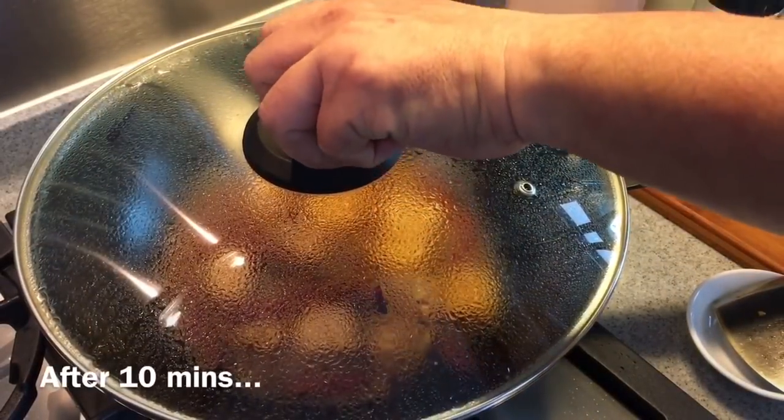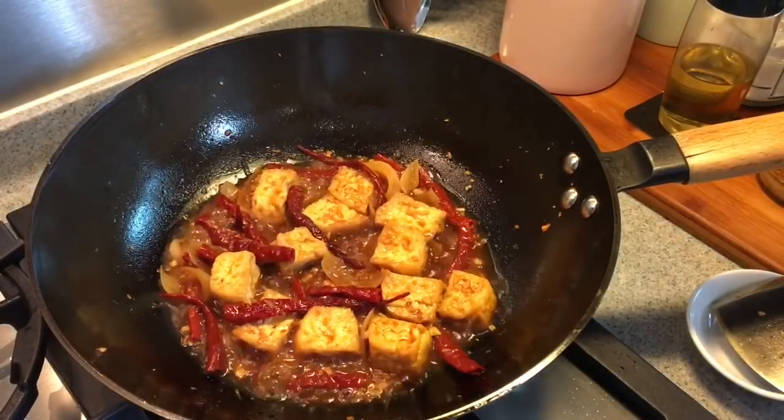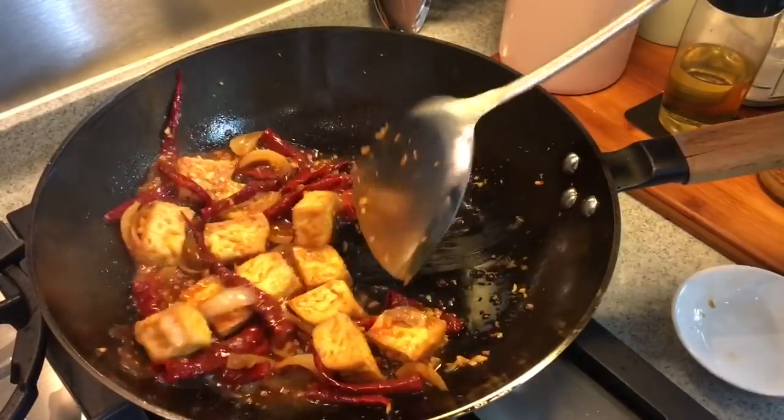So instead of 15 minutes, I'm just braising it for 10 minutes because my flame on my stove is actually pretty big and my sauce is drying up. So yeah, this will be just nice.